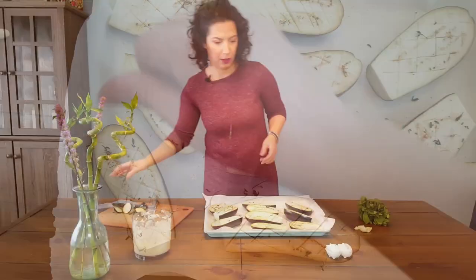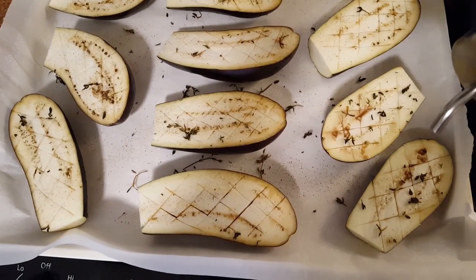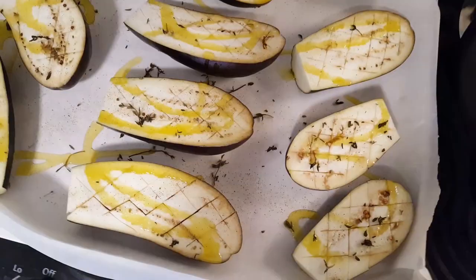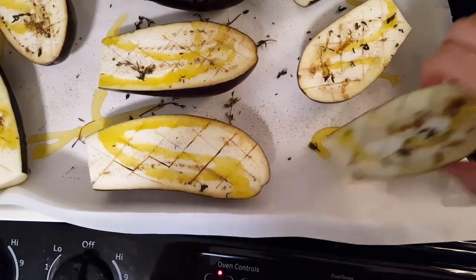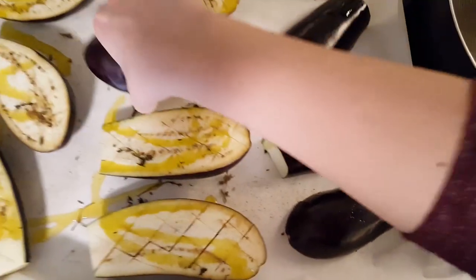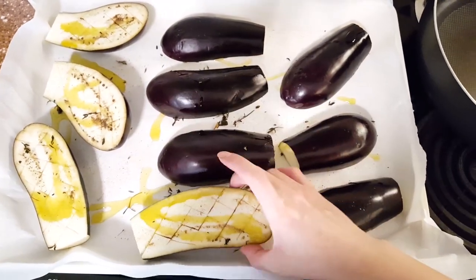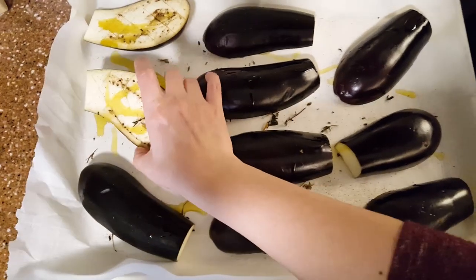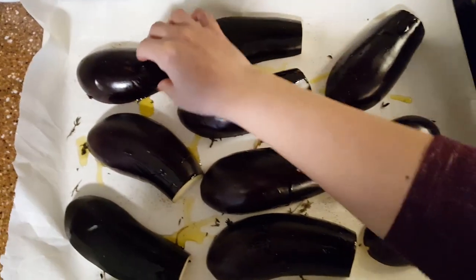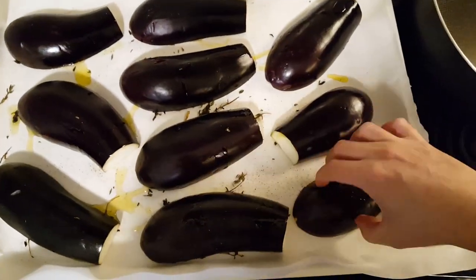We're going to add olive oil and turn the eggplants upside down. Yes, we're going to bake them like this — upside down — for 30 to 40 minutes in a preheated oven at 390°F or 200°C.